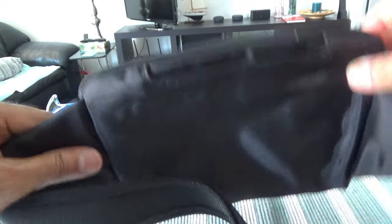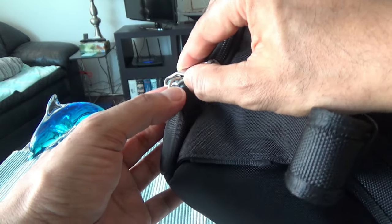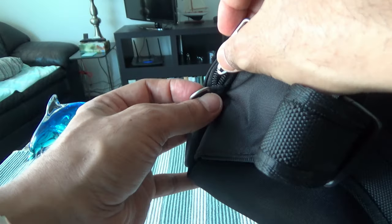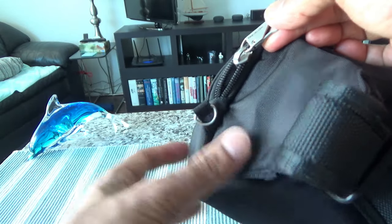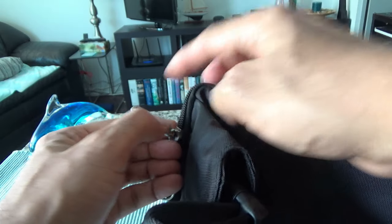Let's close this and open the main compartment. The main compartment also has a locking mechanism to prevent a thief from opening it easily. Whenever you need it, it just takes a few extra seconds. There's a hook attached to the bag to lock the zipper.